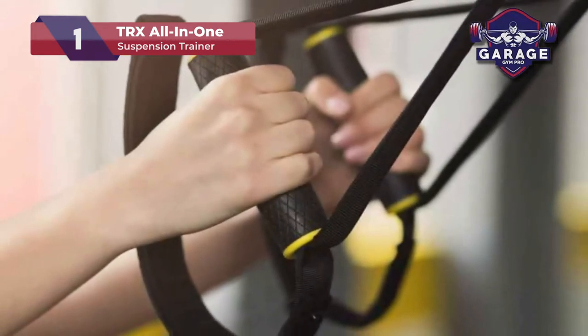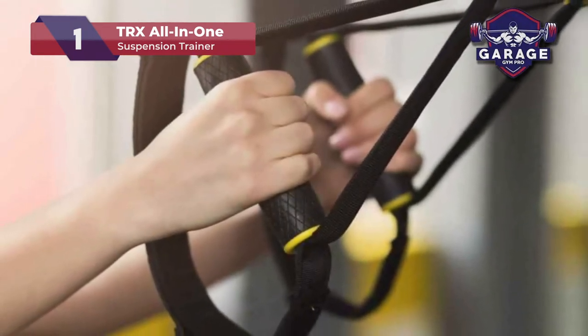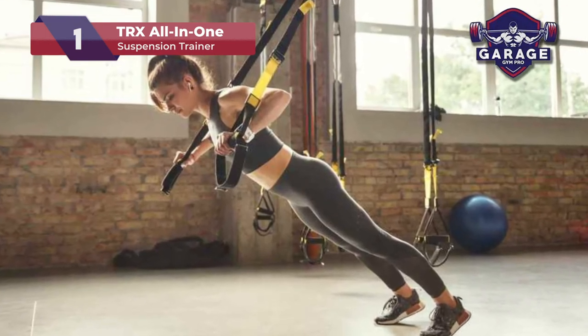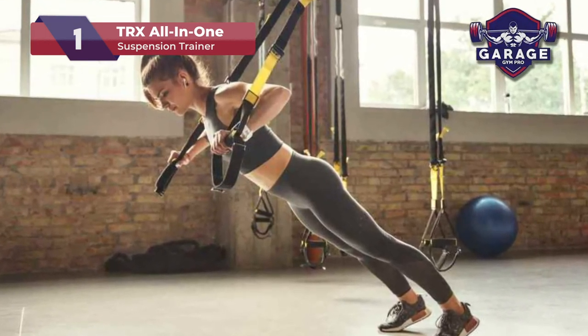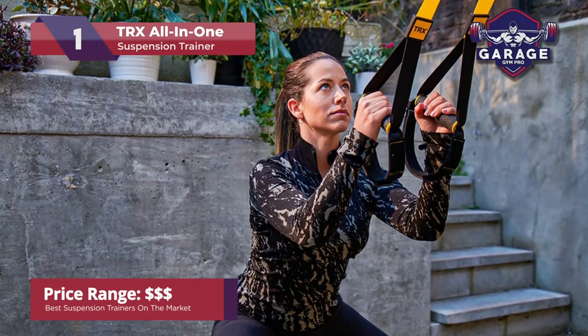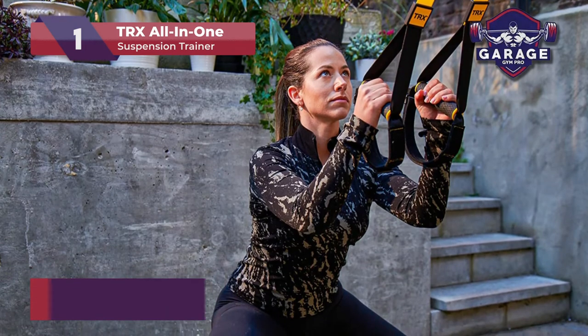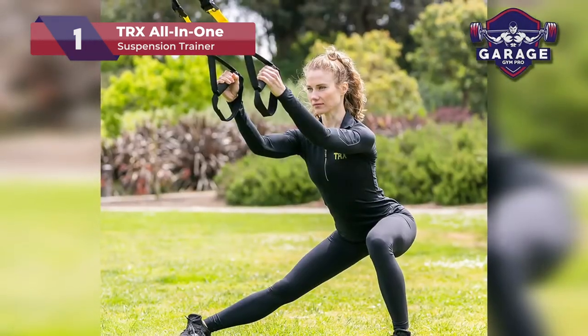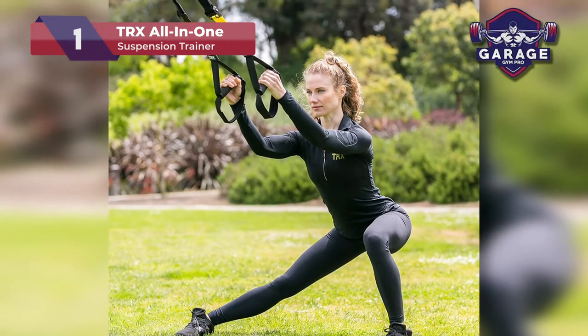Most products have a few pros and cons, but the TRX All-in-One is the most reliable and high-quality model on our list. If you're looking to step into the TRX lifestyle, you can choose from the many different suspension trainers they offer, including ones geared towards military workouts. You won't be disappointed with any of the TRX suspension trainers.